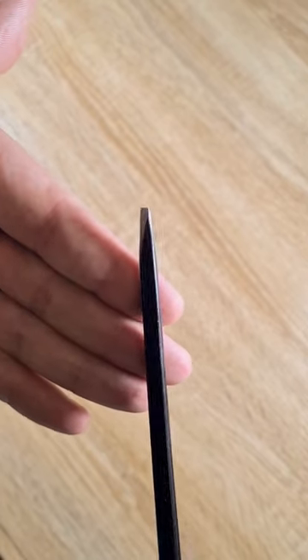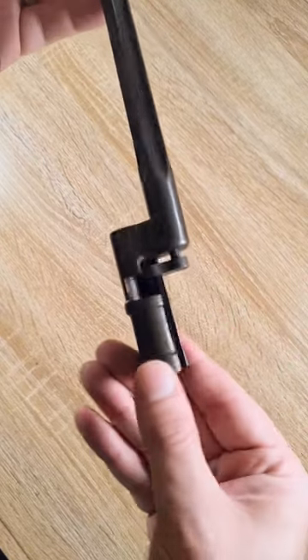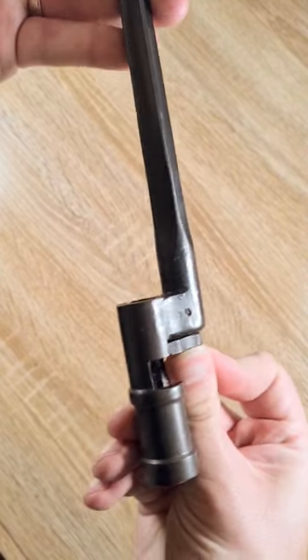Funnily enough, the Russians had doctrine that this bayonet was to be fitted to the rifle at all times, and soldiers were not issued scabbards. So when entering vehicles, trenches, or buildings, they removed them and simply lost them because they had nowhere to put them.